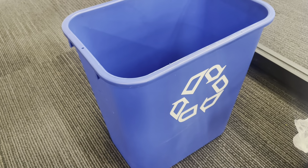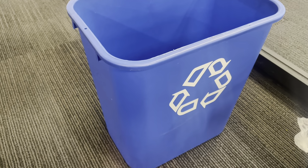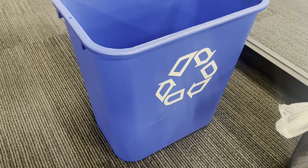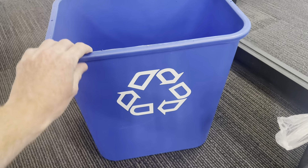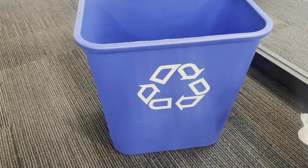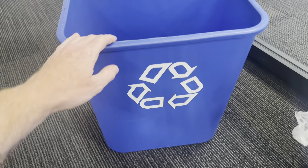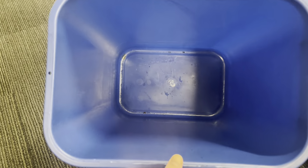I have plenty of these blue recycling bins — probably over a dozen of them. They're great for office spaces, garage spaces, the art room, bathroom, kitchen, any of those spots. They're a nice size and fit well underneath cabinets, inside cabinets, and under desks. This is made out of a good material — it's a thick plastic. The nice thing about these is that they're very easy to wipe clean.